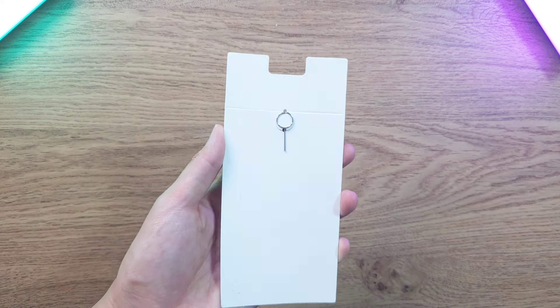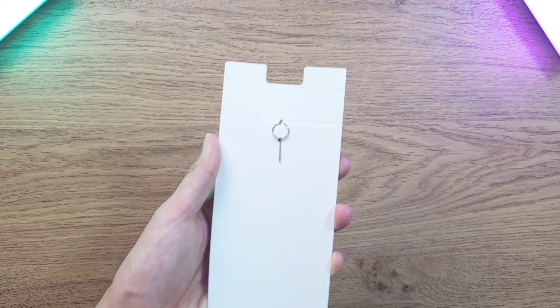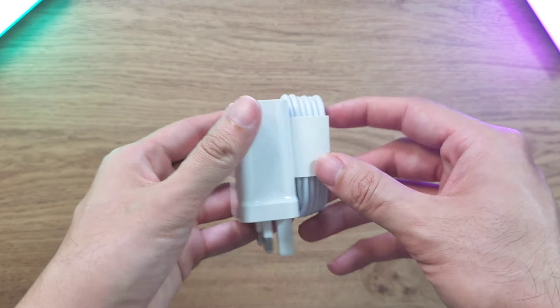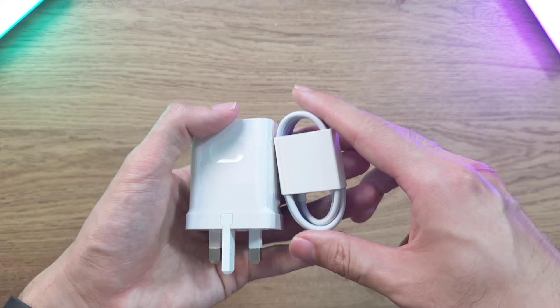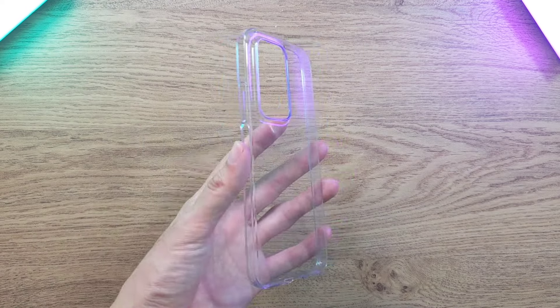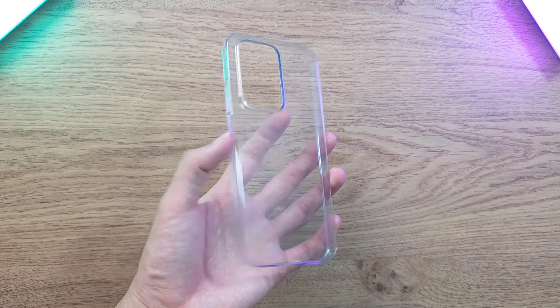Right off the box we do have the SIM Ejector Tool, and also the Honor Supercharger which maxes out at 35 watts and uses a USB-A to USB-C cable. We also have a nice clear phone case right off the box.